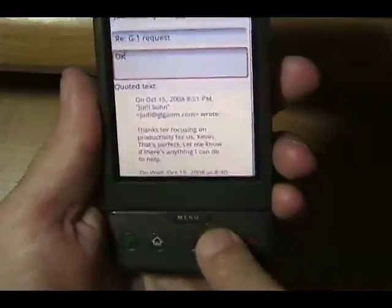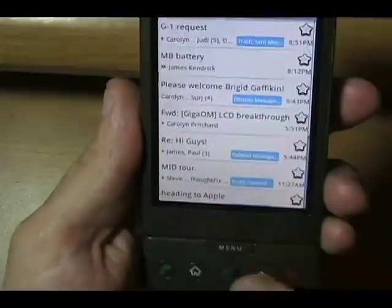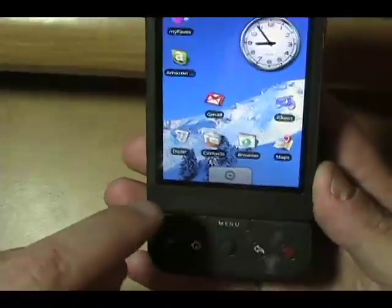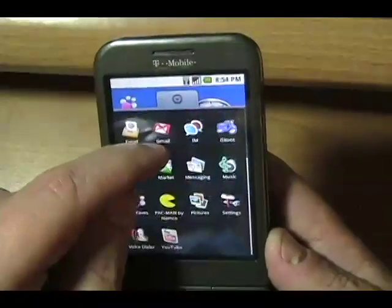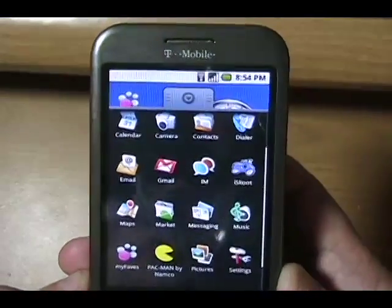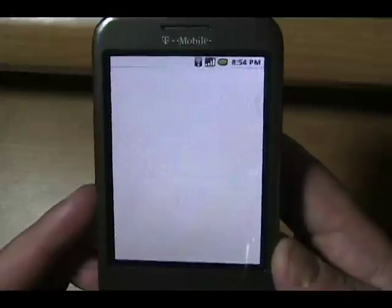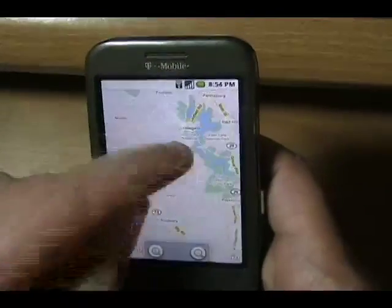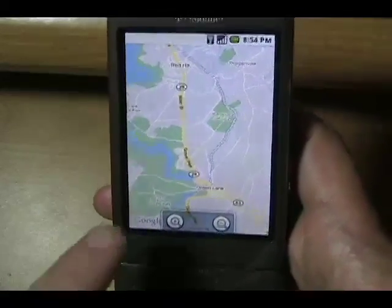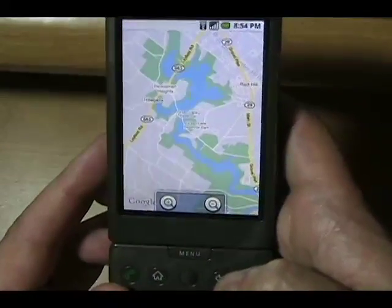Let's get back — save this draft. Got all my email, very cool. Let's go back into the program menu for a second. IM is tied into Google Talk but also works with AIM, Windows Live Messenger, and Yahoo Messenger. We've got Maps here — I was looking at my area not too far from where I live.